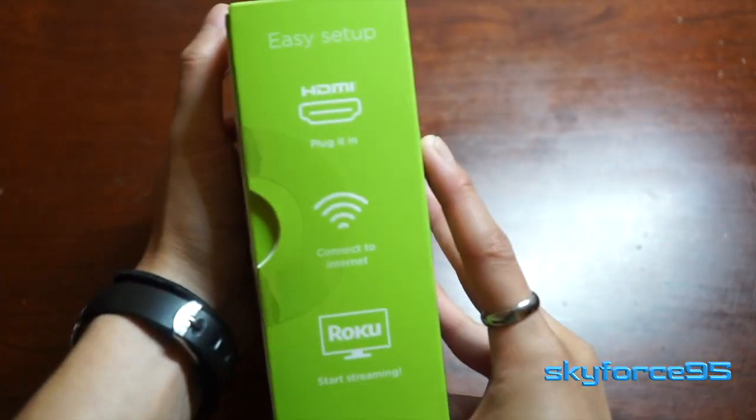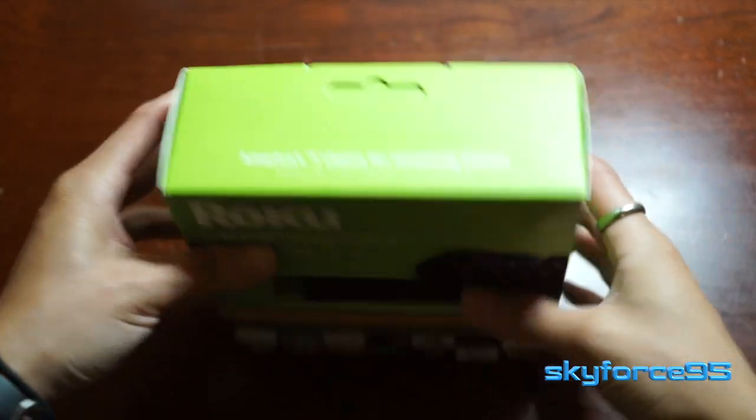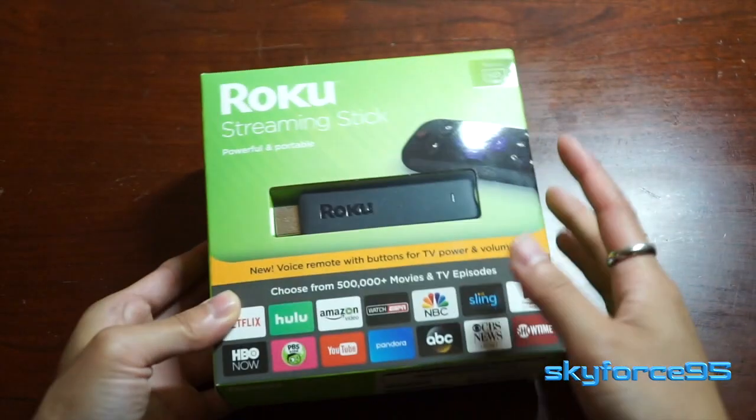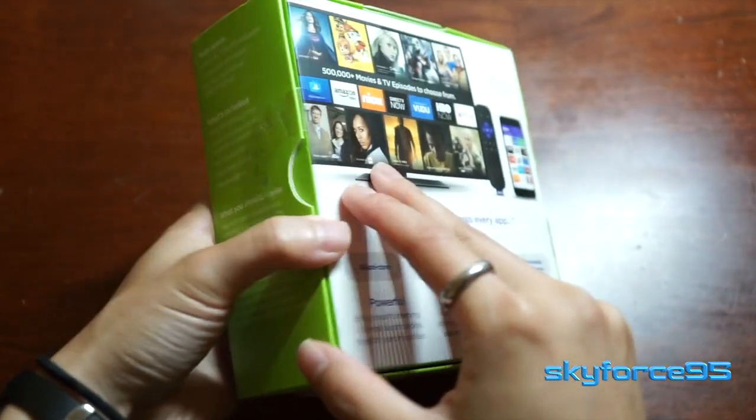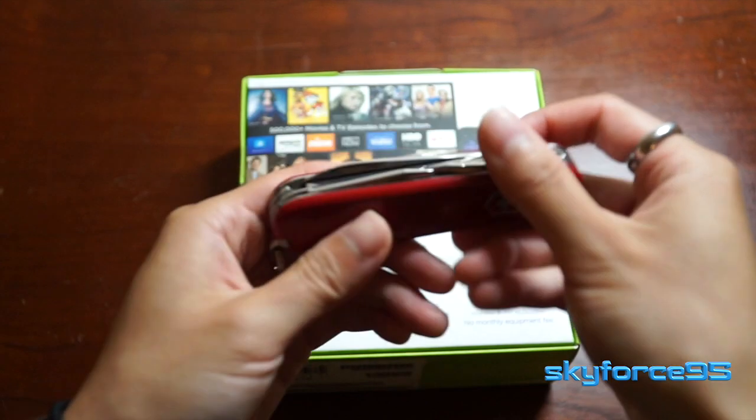This video is just going to be an unboxing, so I'll be showing you guys the contents of this box. I'll actually be setting it up and reviewing and testing out this streaming stick to its fullest extent in another video for the full review. So make sure if you're not a subscriber to subscribe to see that when it comes out.